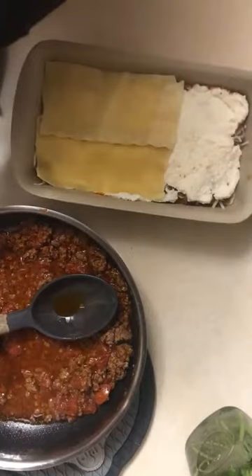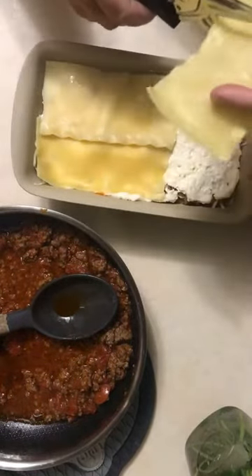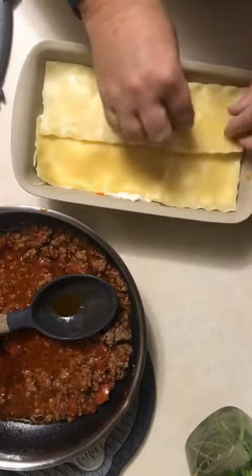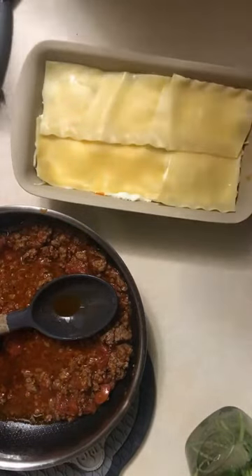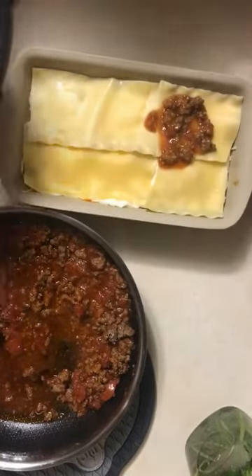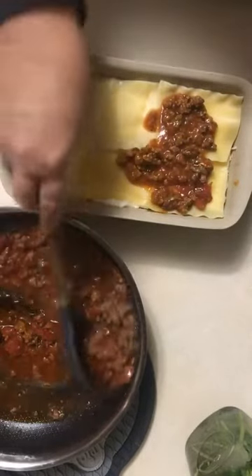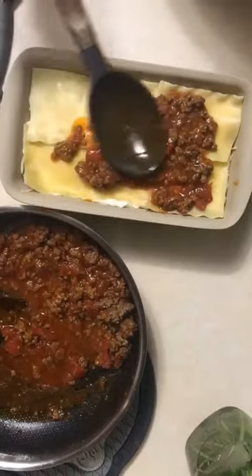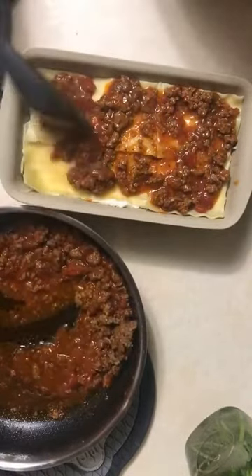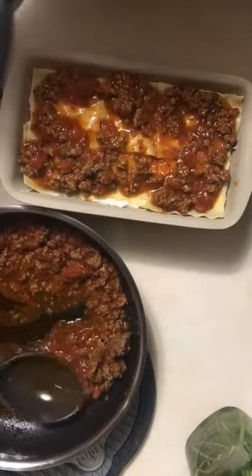People don't think about all the options you have with a loaf pan — meatloaf, breads, miniature casseroles, or monkey bread for a breakfast casserole. I'm going to put a little sauce on top so it doesn't get too dry, then finish it off with cheese — my favorite ingredient. I don't want to go too crazy with the sauce because it will bubble up, but I do want to cover the noodles so they don't turn out hard on the top layer.